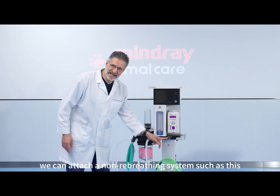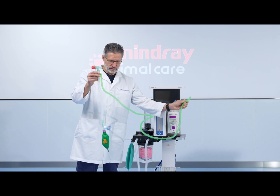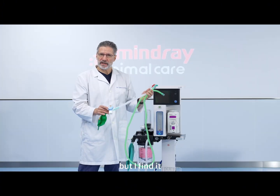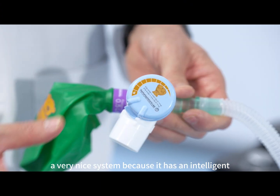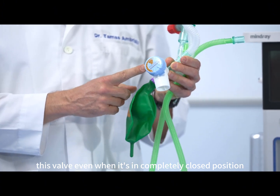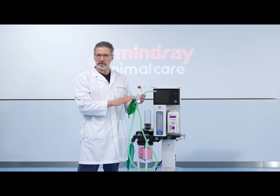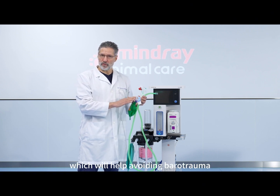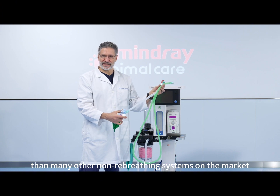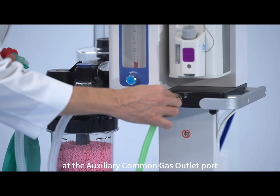We can attach here a non-rebreathing system such as this Mapleson D system from the Intersurgical company. This is just one example of a non-rebreathing system, but I find it a very nice system because it has an intelligent graded APL valve, and this valve, even when it's in the completely closed position, will open at a pressure of about 30 cm of water, which helps avoid barotrauma for your small patient. Hence I find this system is much safer than many other non-rebreathing systems on the market.